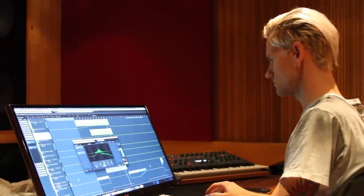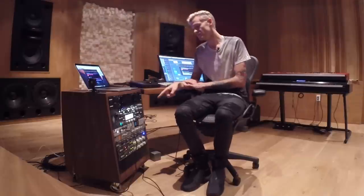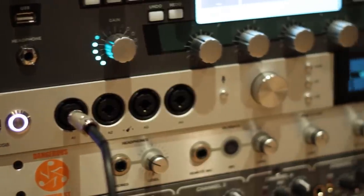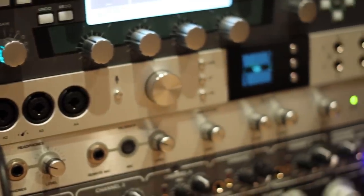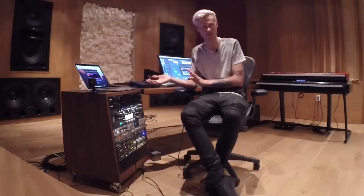Moving on, I want to talk about what we actually use here in the studio, which is the Orion Studio. We use this only because we need the extra inputs and extra preamps for the multiple keyboards that we have. Otherwise, we'd probably use the Zen Tour because they both have the exact same converters and they sound the same. They both sound great.